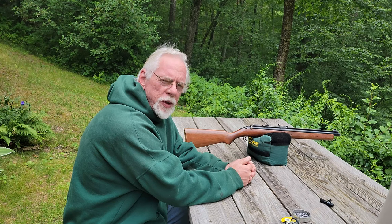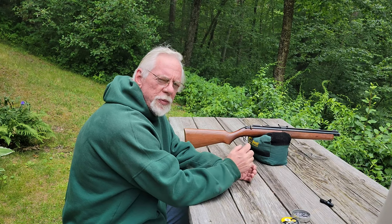Hi and thanks for stopping by the Pellets and Pistons Airgun Channel. Today is a kind of a special day — it's Father's Day. I'm making this video and dedicating it to my dad, who's still around. I'm going to be 60 next week, my dad's 85, my mom's 84, and the two of them are doing just great. I just want to thank dad for buying me this gun when I was 15 years old.